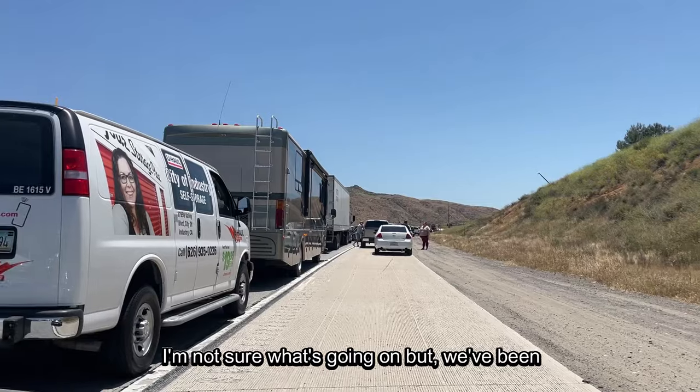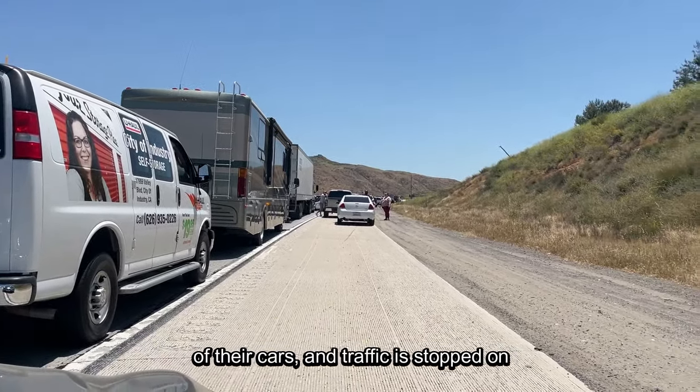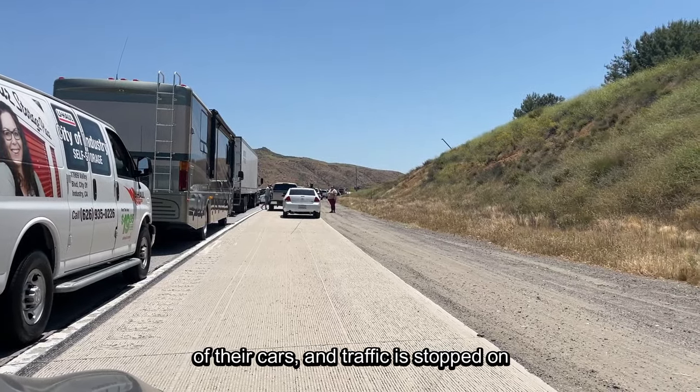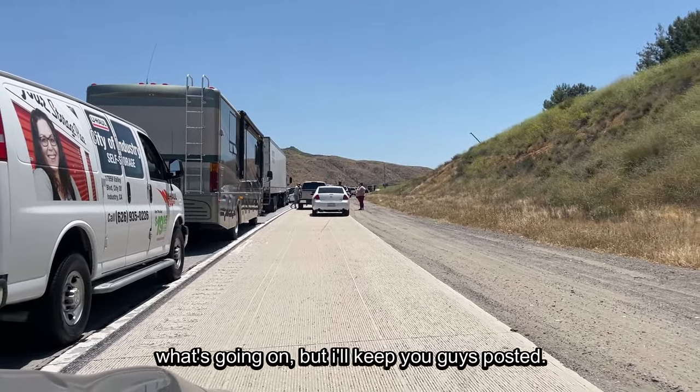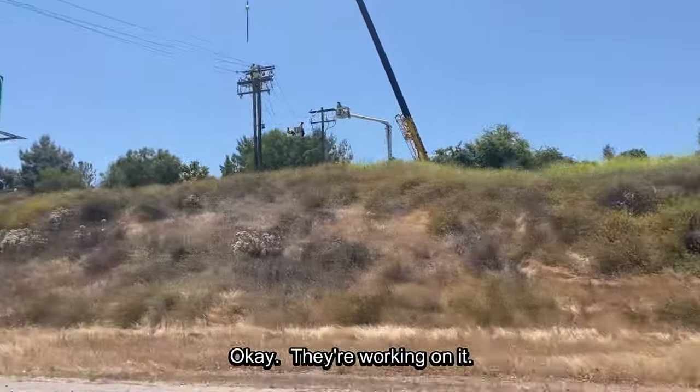We've been sitting in traffic for about 20 minutes. You can see people are getting out of their cars and traffic is stopped on both sides of the highway, so I'm not sure what's going on. Meanwhile, I'm reading a book on my iPad - I'm so glad I brought it. We're just coming from church. I hope and pray nobody has passed away or anything, but whatever it is seems really serious. We found out it is a downed power line in both directions. They're working on it and now we're moving.